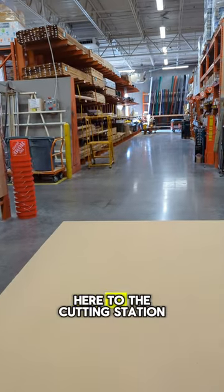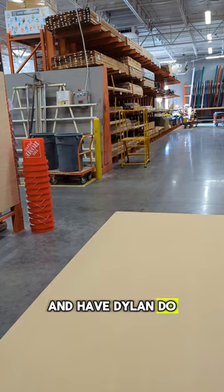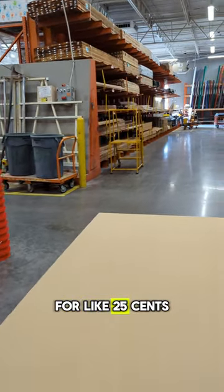If you really need to cut it to fit it into your car, just take it over here to the cutting station and have Dylan do it for you for like $0.25 per cut. In my case, the first two cuts are free.